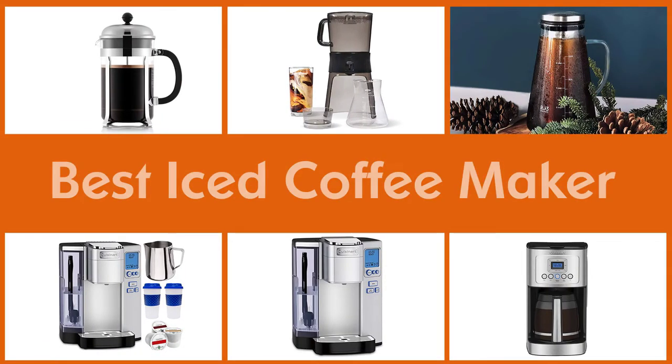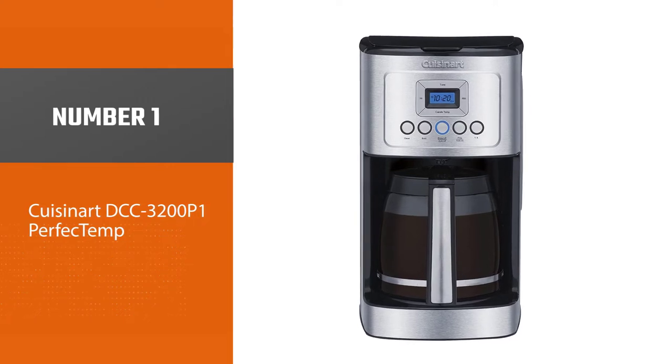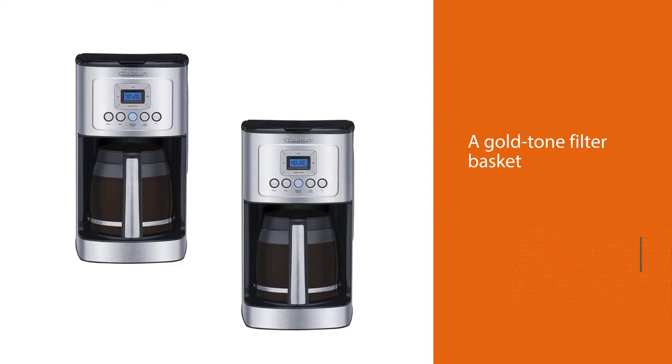Here are the five best iced coffee makers, so let's dive into the video. Number one, most popular: the Cuisinart DCC-3200 P1 Perfect Temp. Our top pick is the no-nonsense DCC-3200 coffee maker from Cuisinart.